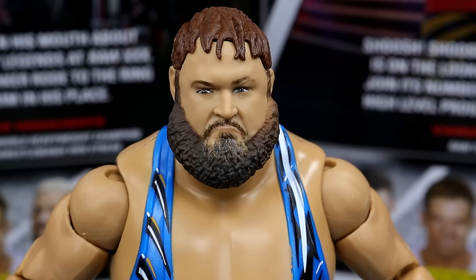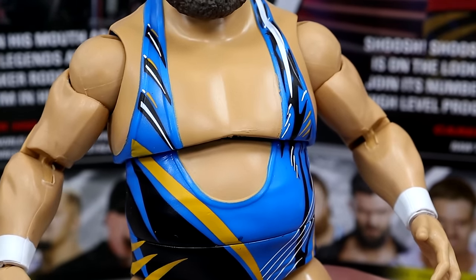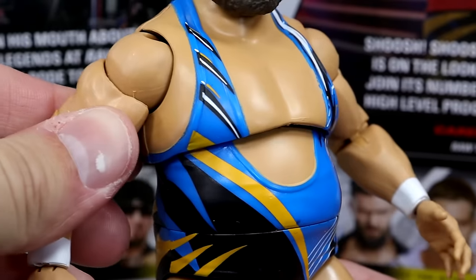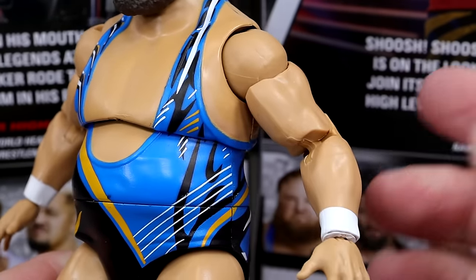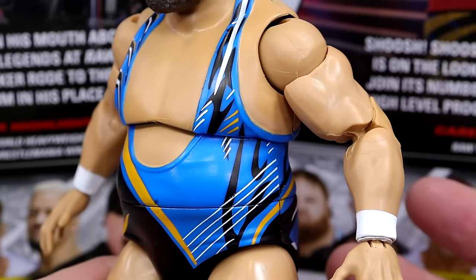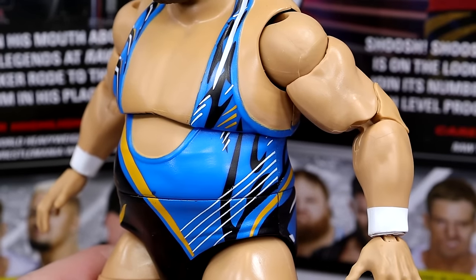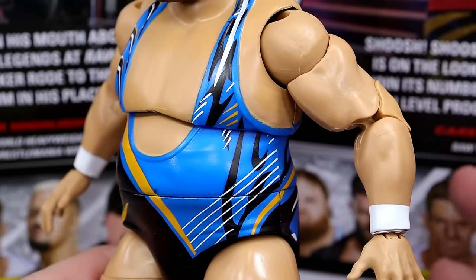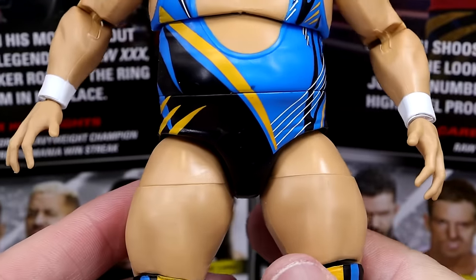Getting into the Otis figure — I like the bangs messy hair better, as stated, and I like the head sculpt. It's got that smug look that Otis usually has, so I'm all aboard the Otis train. I like the singlet — it's got a really nice coloration going on. This is the exact same gear we saw on Chad Gable. I love how poseable the Otis figures are, and these arms have a nice pudgy look — they're not shredded, not 6% body fat, which is nice to see for a more realistic arm. He's got the waist wrist tape on there.